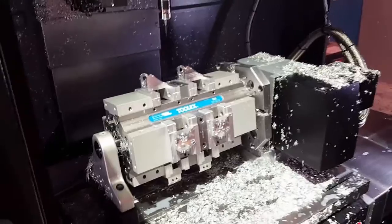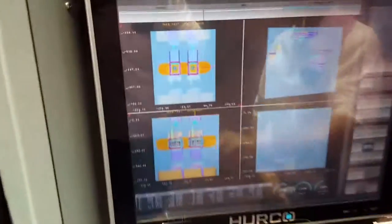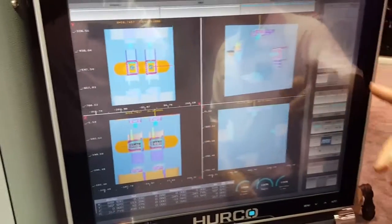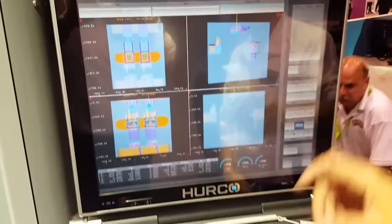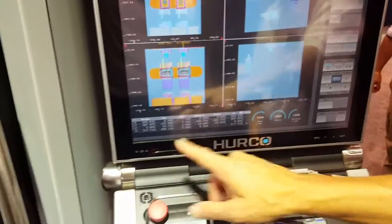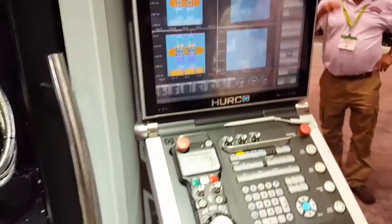What you're looking at here is a graphics representation. The top left corner is an XY view of the parts, the top right quadrant is an ISO view — like a 3D view. The bottom left is a ZX, and then a ZY, looking at different sides of the parts.